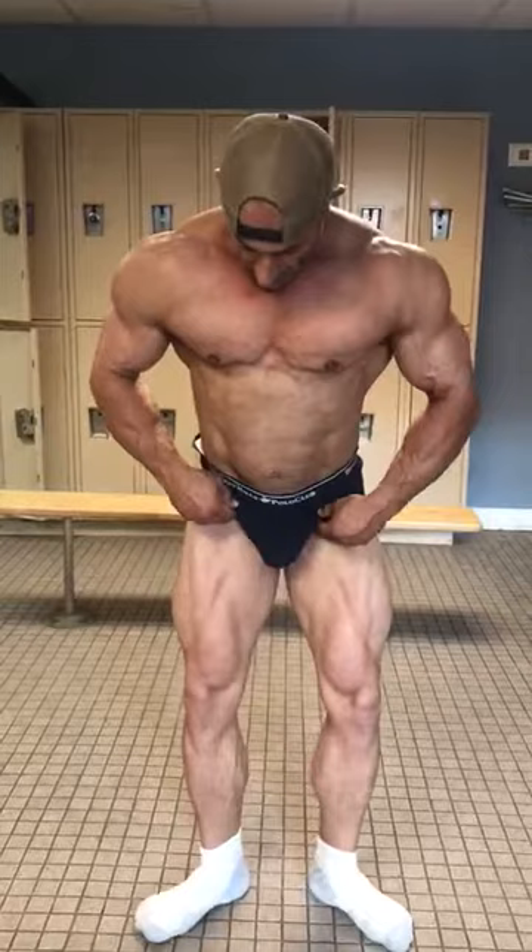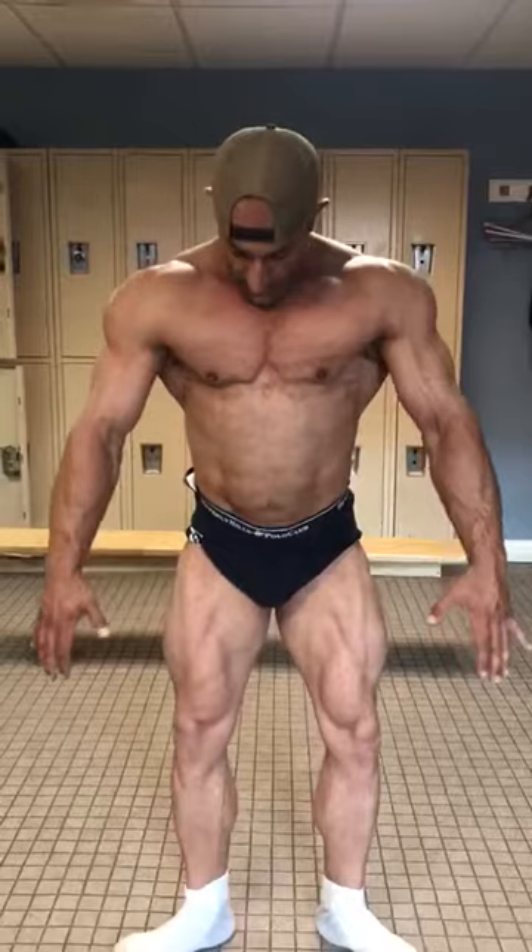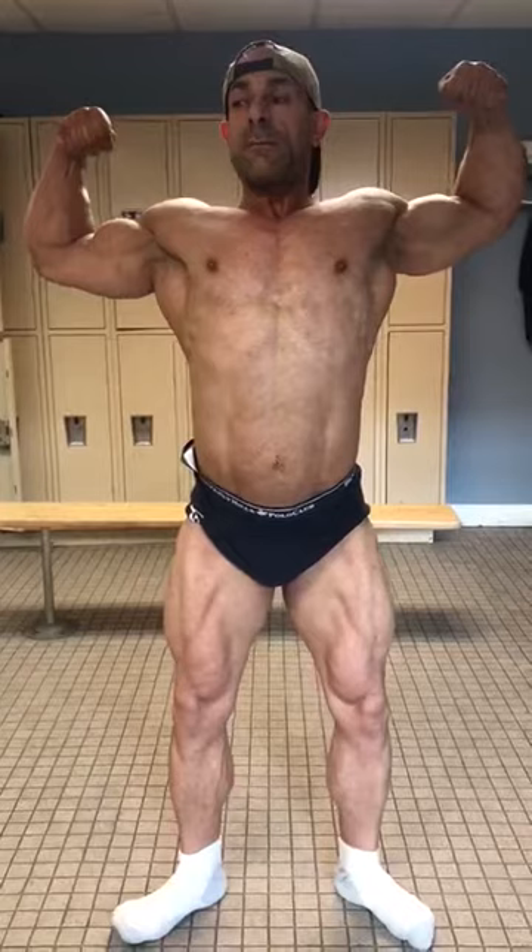Front elbow bicep. Front leg. Front leg spread.